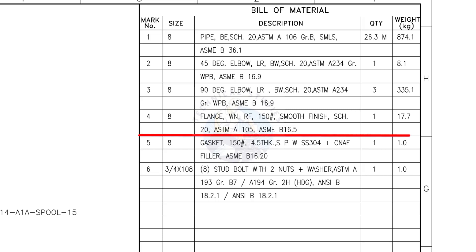Mark number 4: 8-inch weld neck flange, raised face, 150 pound, smooth finish, schedule 20. The quantity is 1. Mark number 5: 8-inch gasket, 150 pound, 4.5 millimeters thick, spiral wound, compressed non-asbestos filled, metallic gasket. The quantity is 1.